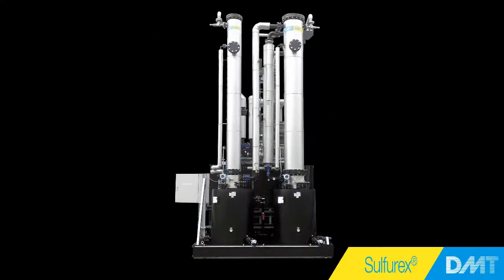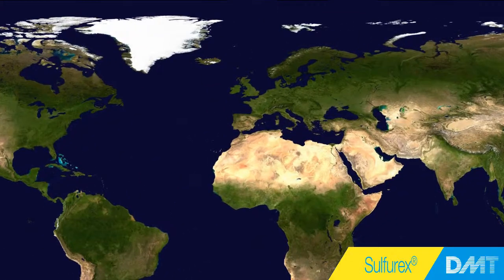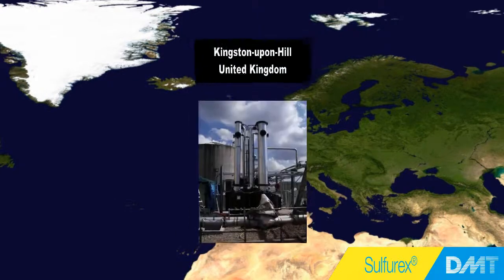For this purpose, the DMT-Sulfurex is your system of choice. The Sulfurex is a double-stage desulfurization scrubber, whose technology has proven itself in countless gas cleaning and wastewater treatment plants all around the world.